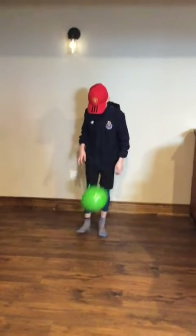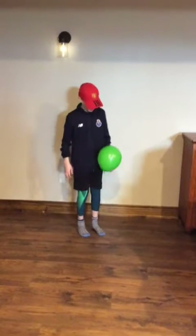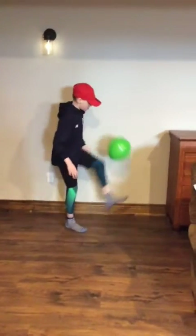Great work Wyatt. Now challenge yourself to see how many of these balloon keep ups you can do. We're gonna move on now to our next challenge which is gonna take us outside.